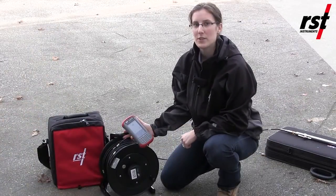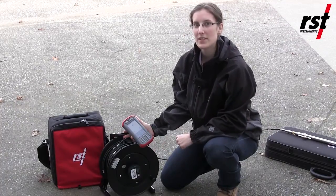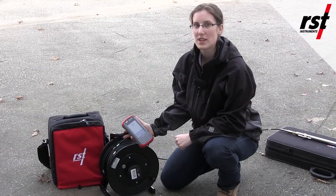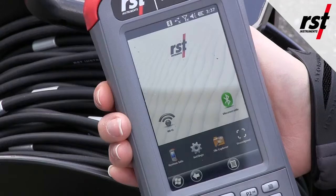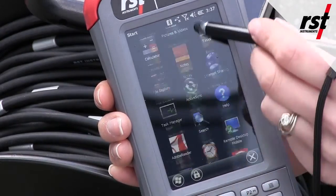Now we will power up the ultra rugged field PC with Bluetooth connection to the reel. Then we will start the inclinometer software and establish connection with the reel. First you go to the start menu and select the digital inclinometer software.